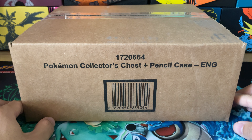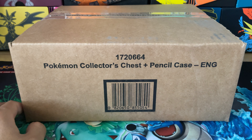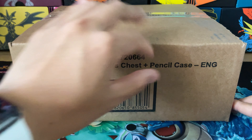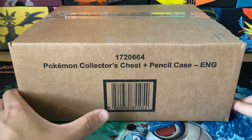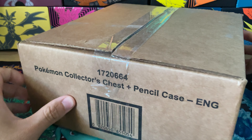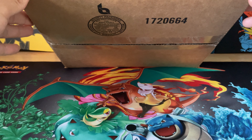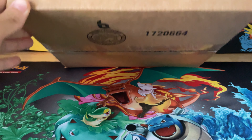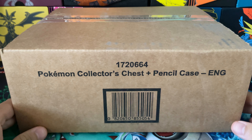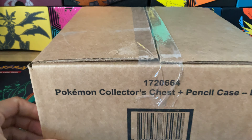Hey, this is Jack here with the Hobby Lair, and welcome to an opening of a Costco bundle. We have the Collector's Chest plus the Pencil Case. Let me show you the item number here and the UPC — same thing on this side — and if we lift this up you'll see it there as well. If you have that same item number, you can be relatively sure you're getting the same thing. This was double-boxed and sent to me exactly like this in the mail.